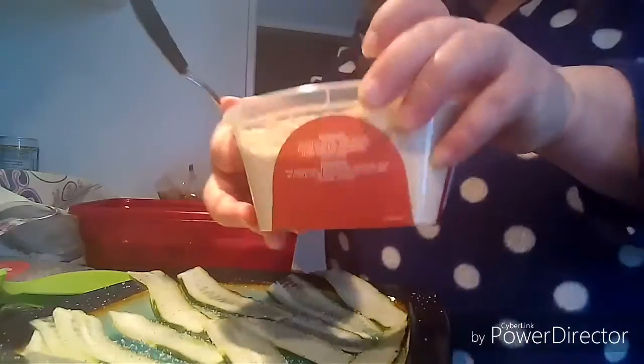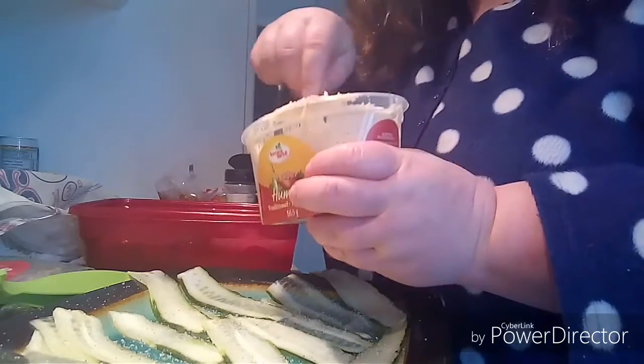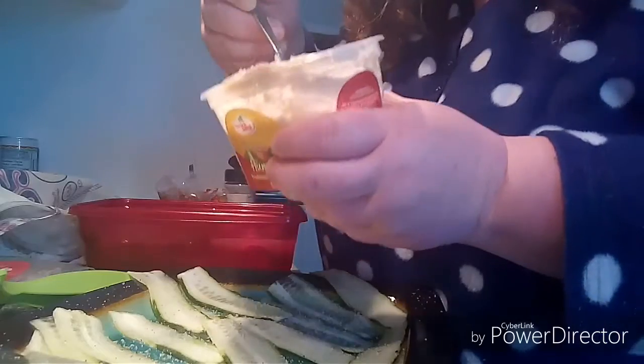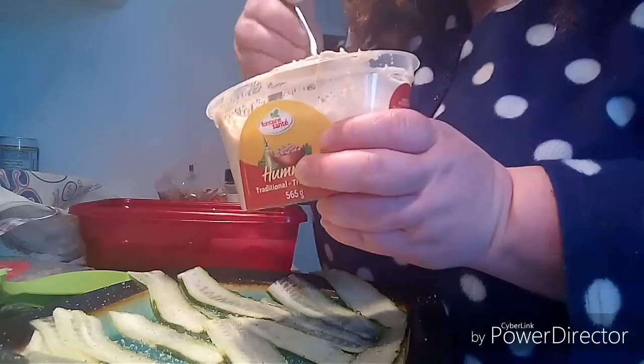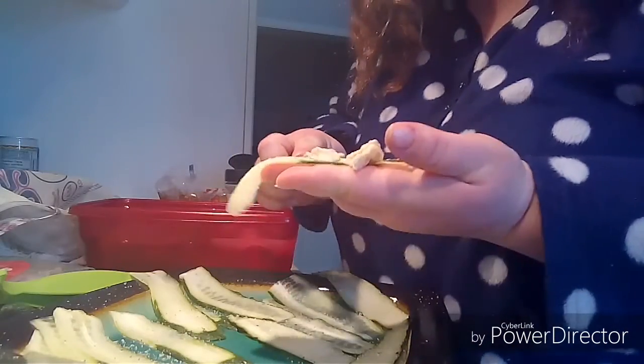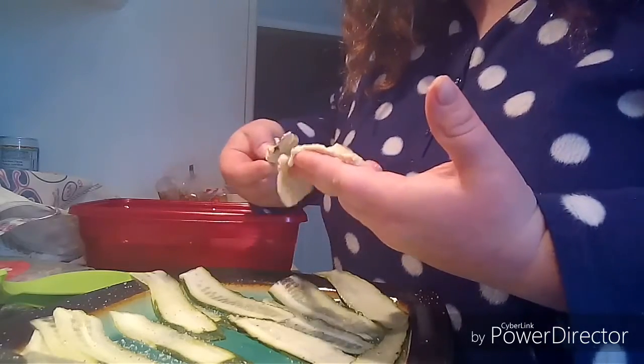I'm using premade hummus. I get this from Costco — it's my family's favorite. You get two large jars for about five or six dollars, and I send that to my kids for lunches at school and snacks.